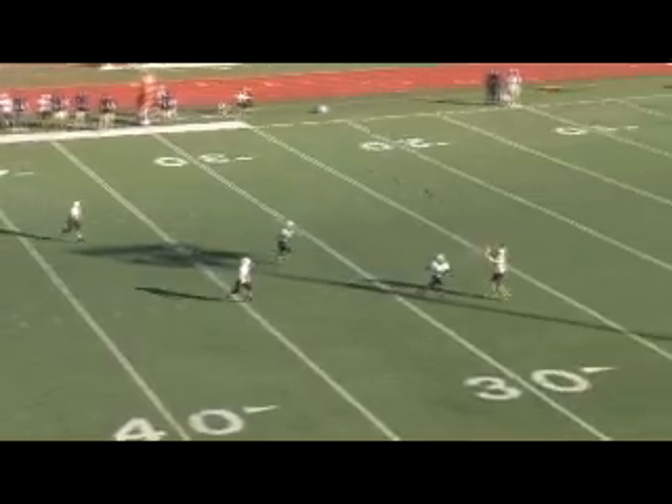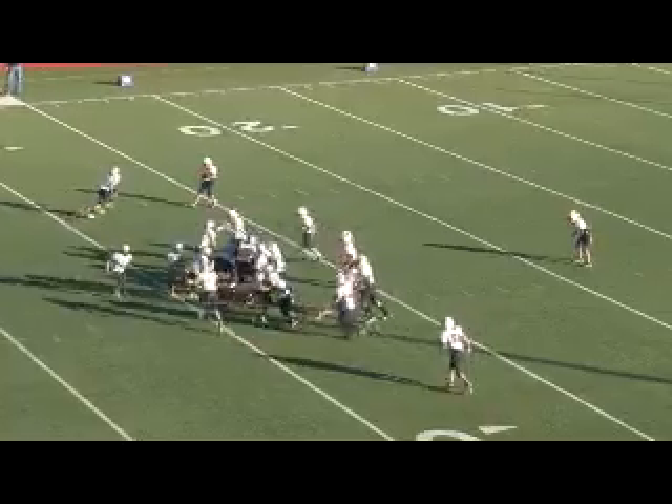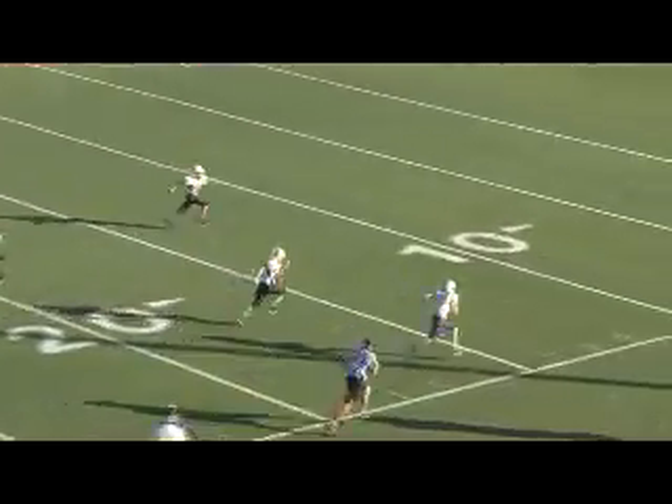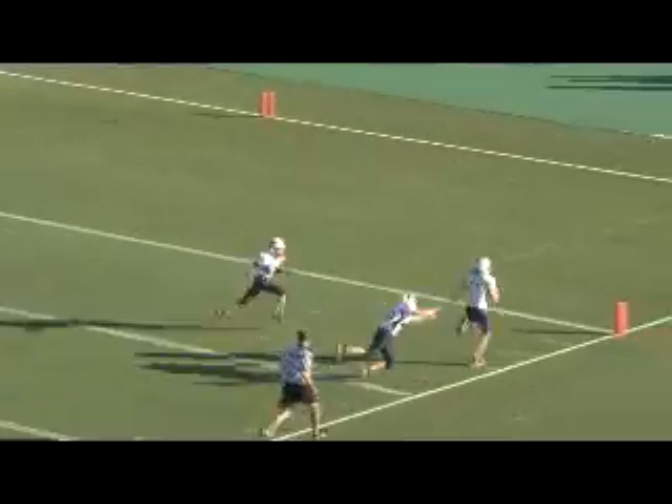Here's our buck pass — see the guy comes wide open, hits the tight end. All you're doing is eating the corner. Corner stays up, you throw it deep. He goes back, you throw it short. This is our 41 trap pass. Worked for years, always open.